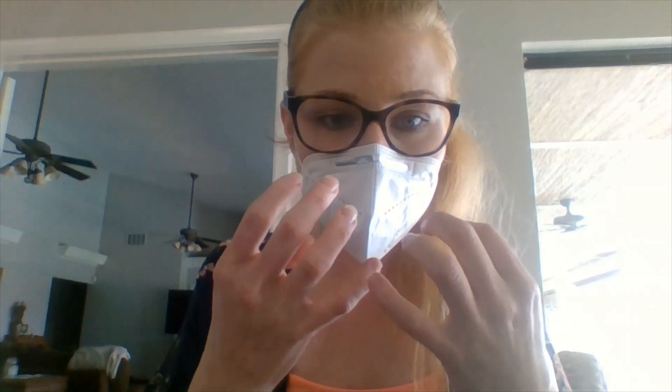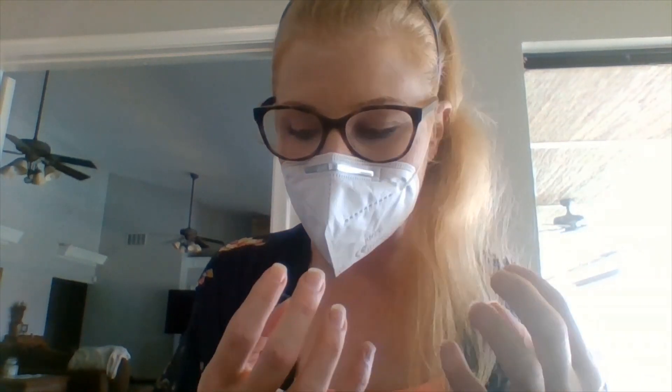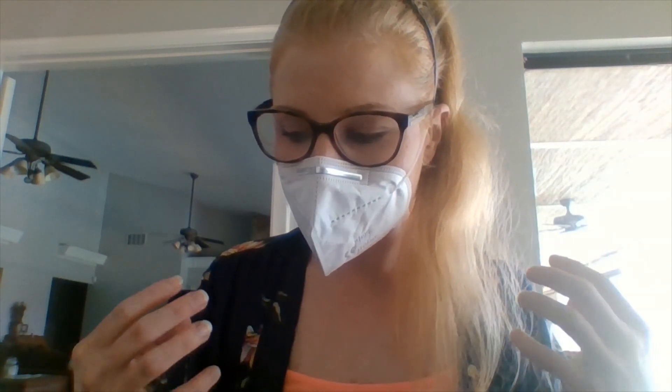You'll notice I'm avoiding touching it too much. In order to test the fit and that it is sealing to your face, I'll first point out that as I talk and breathe, you can see as I inhale the mask deflates, and then when I exhale the mask inflates.